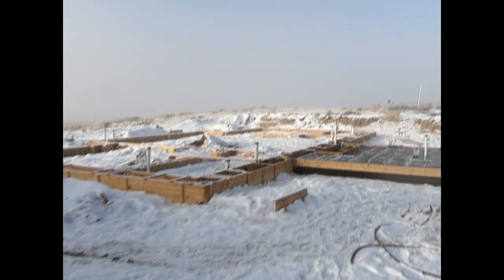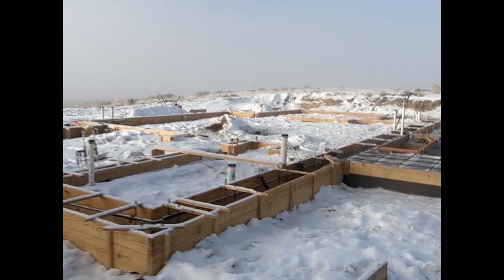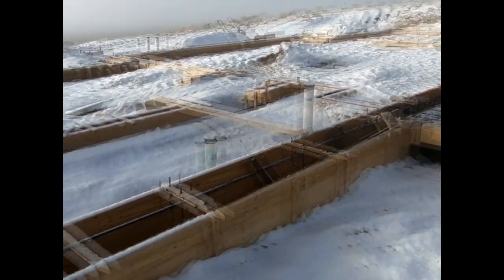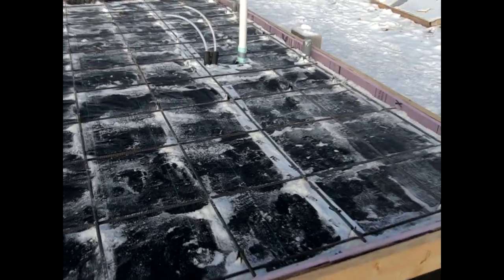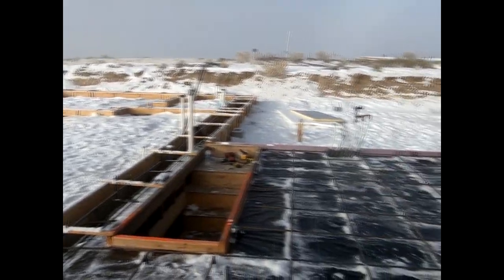Here we are, pour-ready. We cleared off and cleared the snow out of everything last night getting ready for this, and then overnight we got an inch of snow so it refilled. But they're using hot water in the concrete mix so it'll melt off this little bit that's still here. We're ready to go — there's a truck ready to convey the concrete, and the concrete truck is over there.